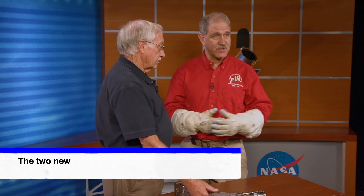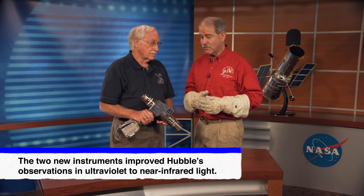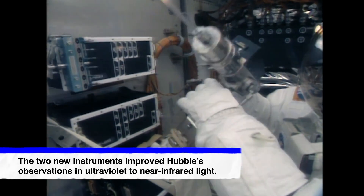But you had to unbolt them first. Now they put in two new scientific instruments — these are the super-duper cameras that allow us to observe the universe. But they needed those special tools.